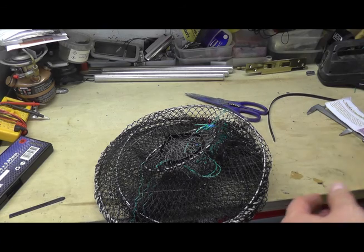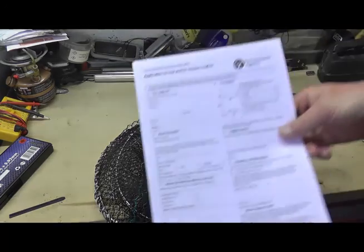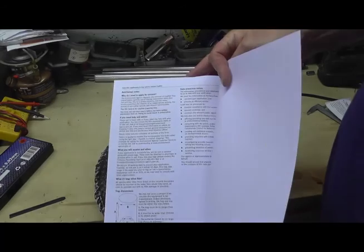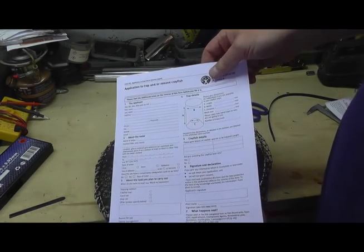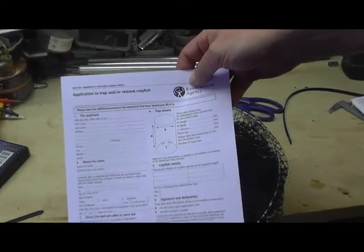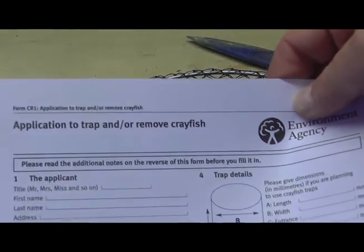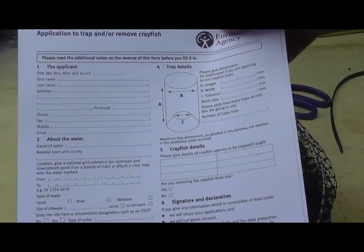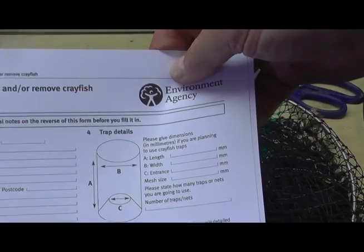Like everything within the UK, you have to have permission from the Environmental Agency, so you'll have to fill out one of these forms. I'll put the link in — it's only one page. You've got to provide information on where you're going, who's giving you permission, their name and address, grid reference, and the size of your pot.